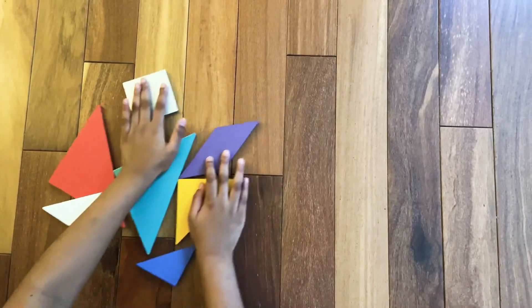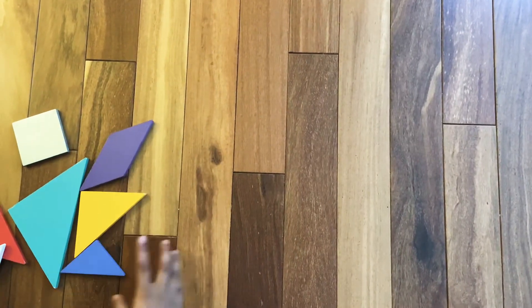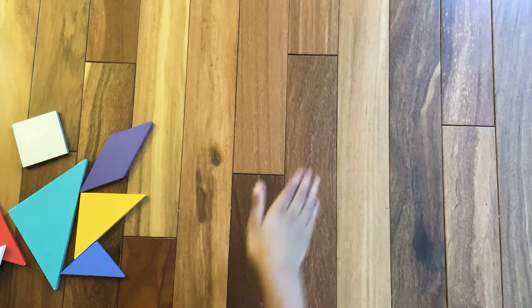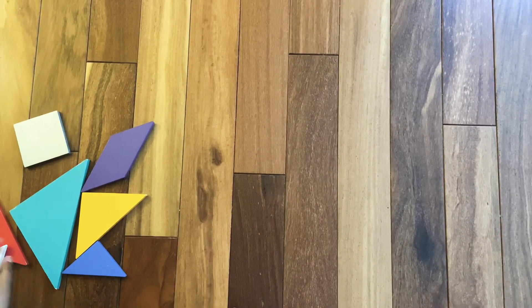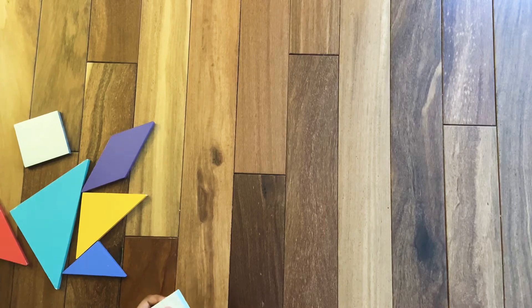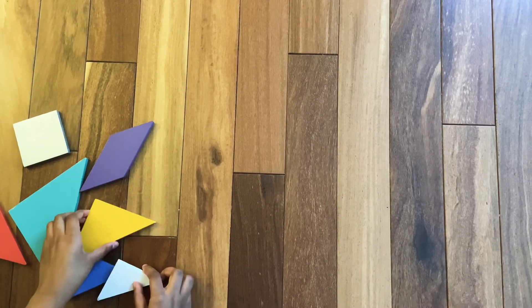To start off with a horse that's standing up with its hands like this, we are going to make the horse's head. So for that we are going to need the medium triangle.